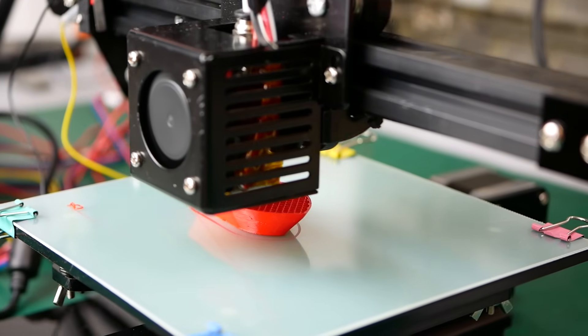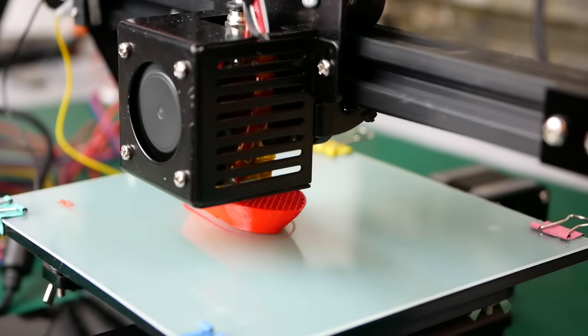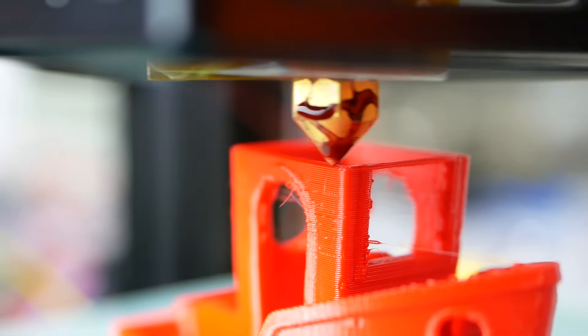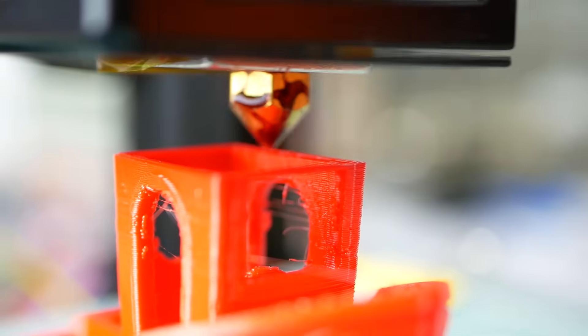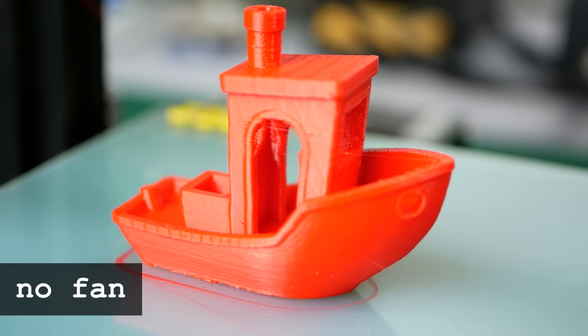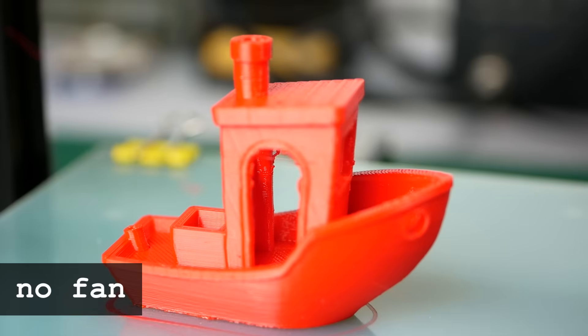Before we go into details on the print quality, let's talk about one of the major flaws: the lack of a part cooling fan. If you print PLA this is something essential to get proper prints. To be fair, even without a cooling fan the print results are not too bad, because some of the air cooling the heatsink also blows on the parts that you are printing.